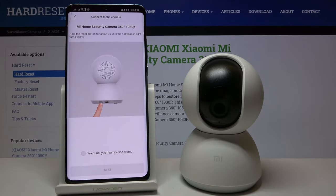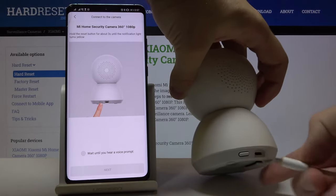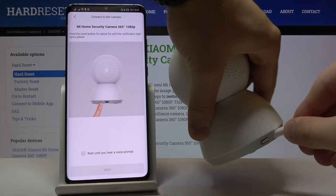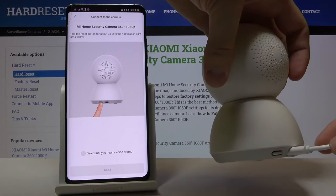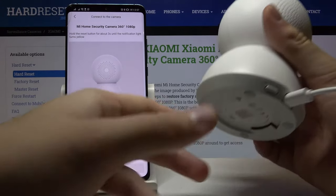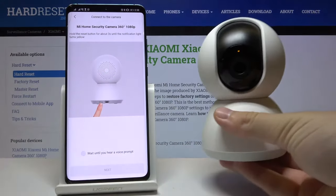Now we have to plug our camera into the charger with the cable. Rotate the device and insert the cable connected to the charger. Here we have the reset button — hold it until you hear the voice prompt, then click and hold the button.